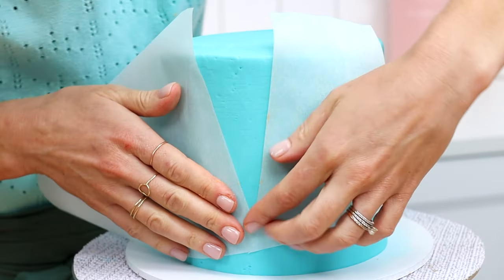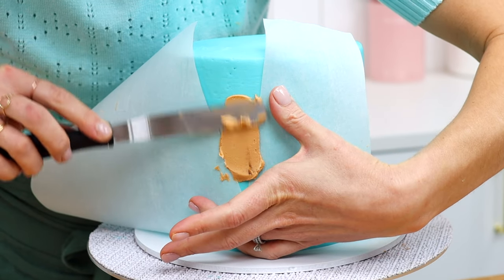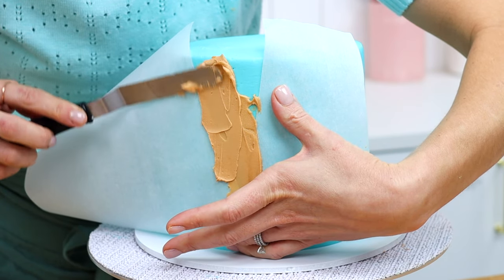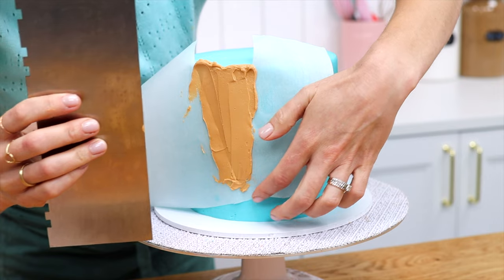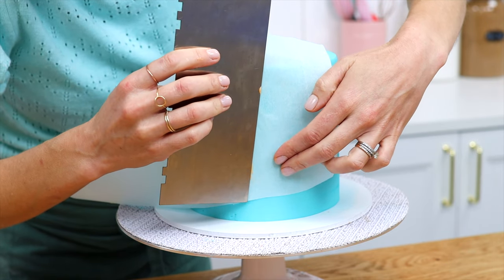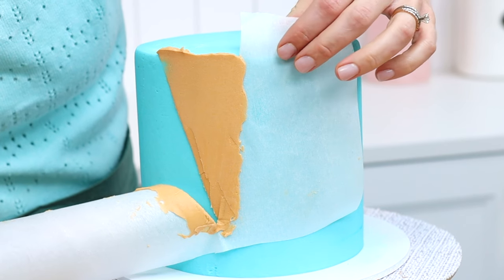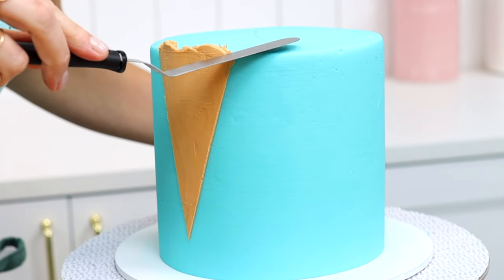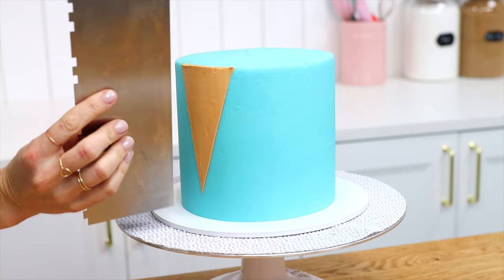You can hold an ice cream scoop at the top to check that the cone is wide enough. Spread the brown frosting onto the exposed cake in the triangle, spreading up and down rather than side to side so you don't push buttercream underneath the stencil — that would smudge the edges. Scrape gently with a cake comb to flatten the frosting, then peel the stencil off straight away to leave a neat triangle. It doesn't look like an ice cream cone yet, but it will in a minute.